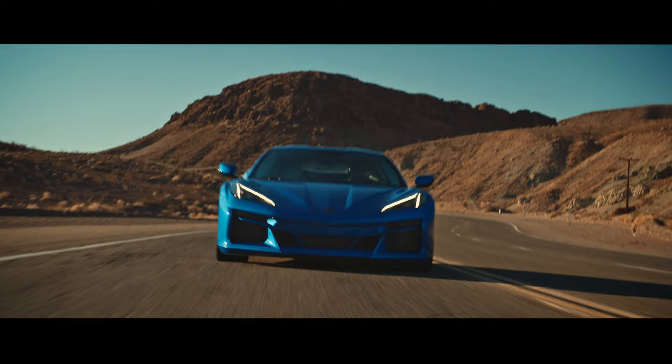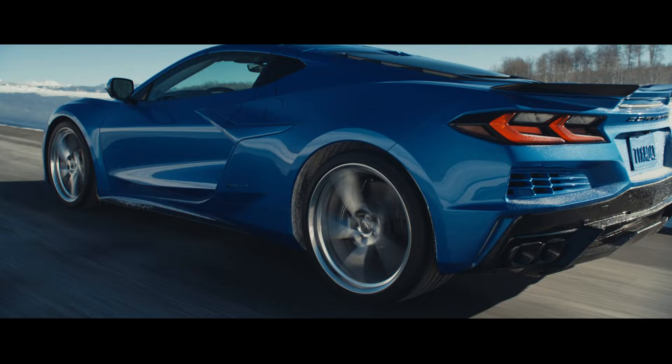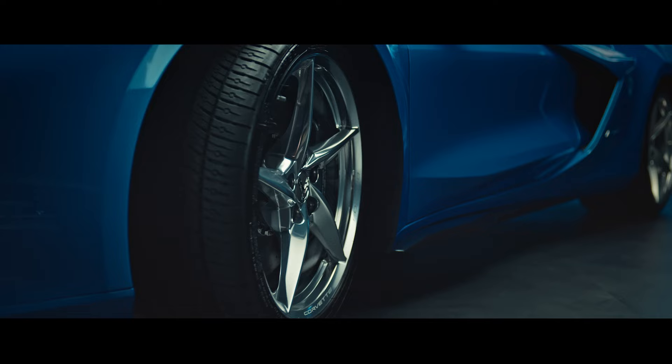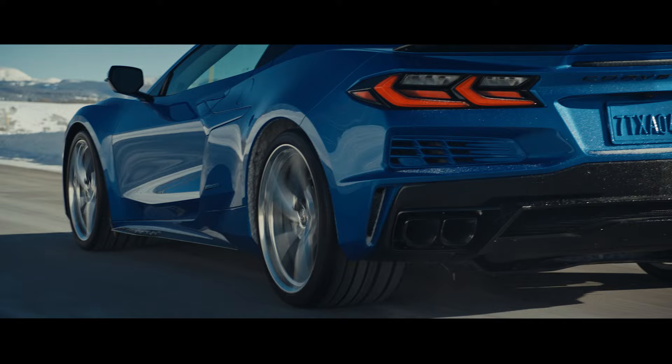The E-Ray comes with the Michelin Pilot Sport All-Season 4 Plus, which was uniquely designed for the E-Ray with Michelin. The tires are part of the key in what gives the car that really lightning fast pace and great responsiveness that can handle all kinds of weather conditions.